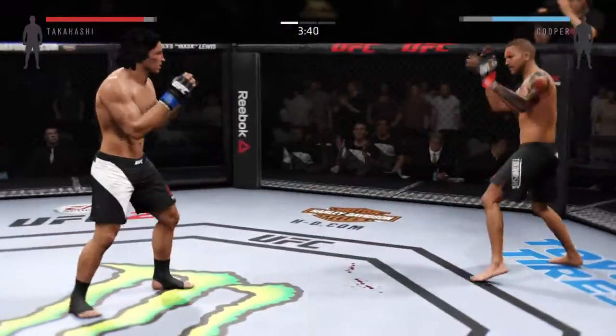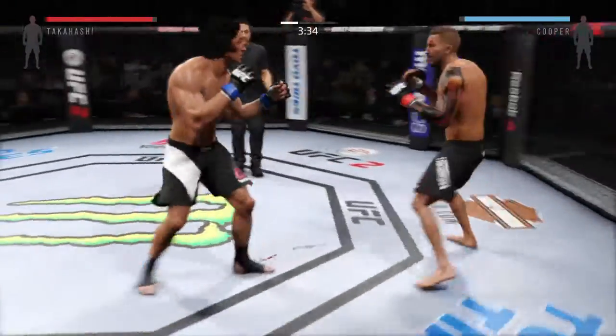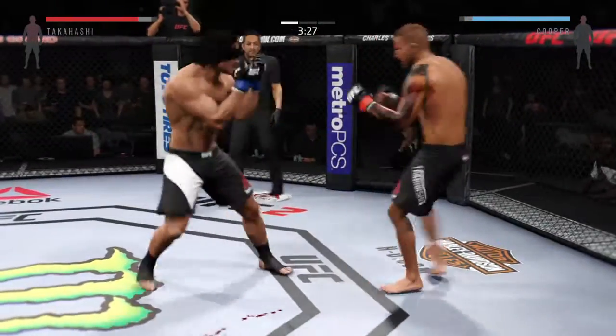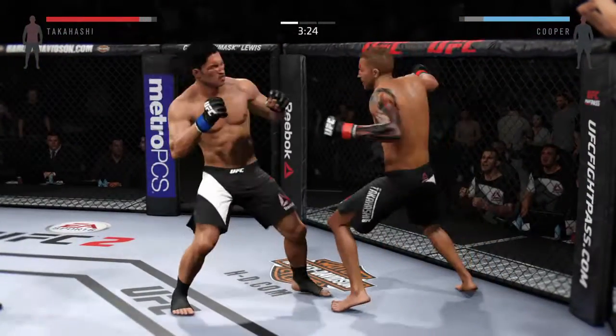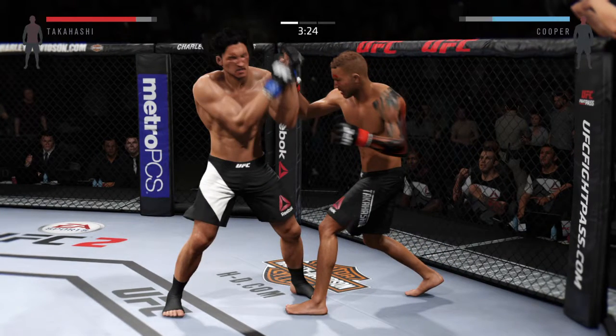He's really doing damage with those elbows. He's able to get back on his feet again. Head kick — nicely done. Overhand right. Nice roundhouse kick to the body — watch the kicks. Another overhand.